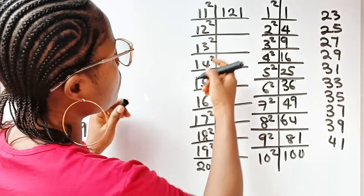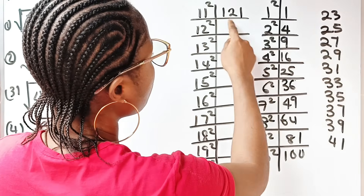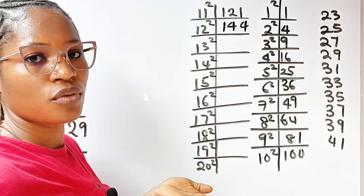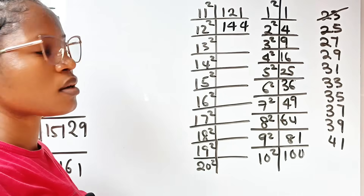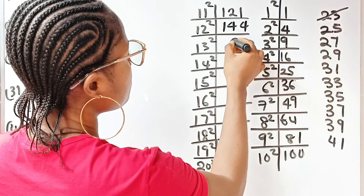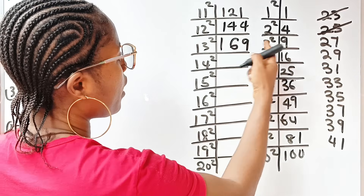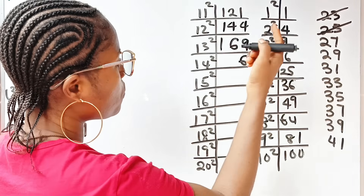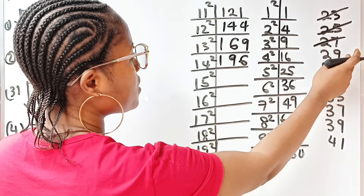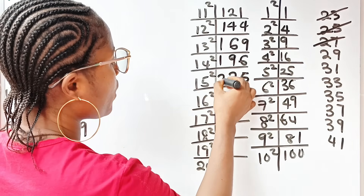So: 100 + 21 = 121. Then 121 + 23 = 144, so 12² = 144. Adding 25: 144 + 25 = 169, so 13² = 169. Adding 27: 169 + 27 = 196, so 14² = 196. Adding 29: 196 + 29 = 225, so 15² = 225.